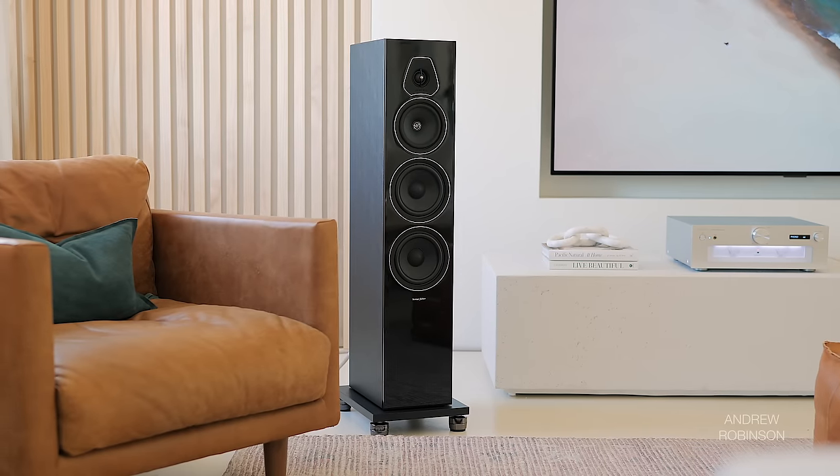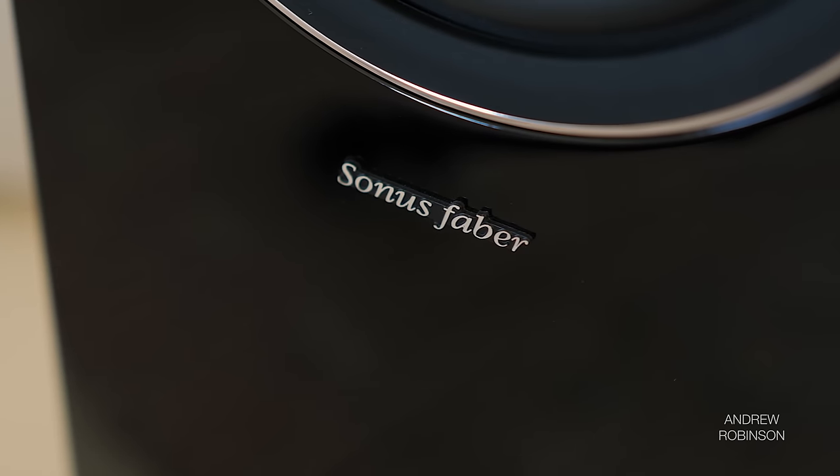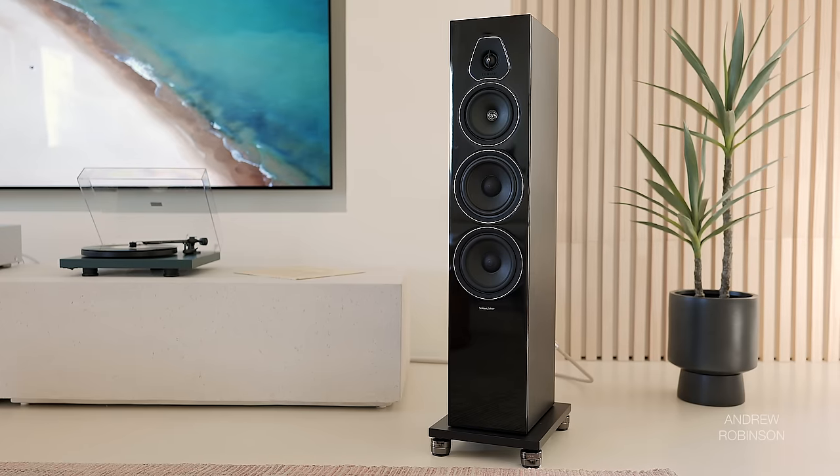No doubt, Sonus Faber knows how to make a drool-worthy speaker, and their Lumina series has proved positive of that. The Italians spared little expense in making their entry point series stand out as some of the better-looking speakers available on the market today.